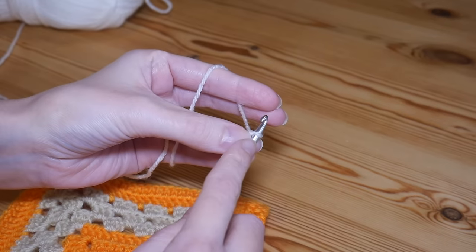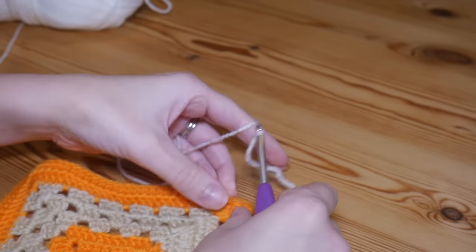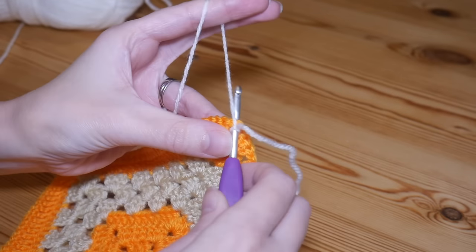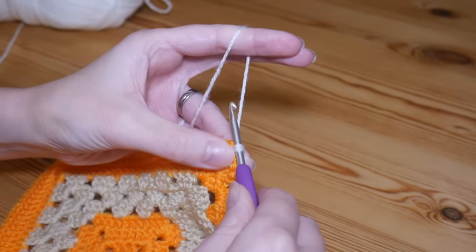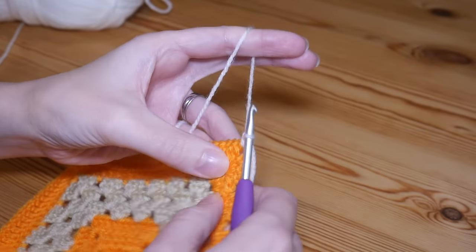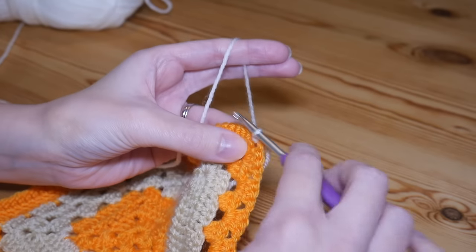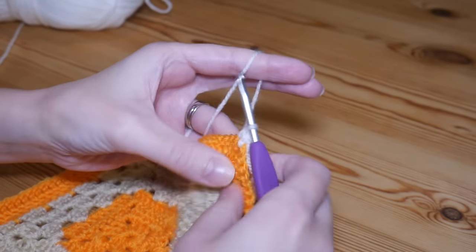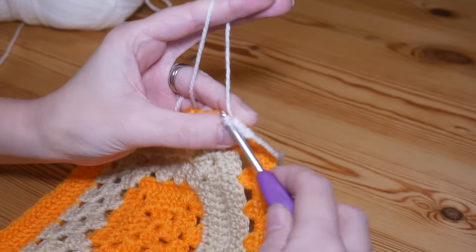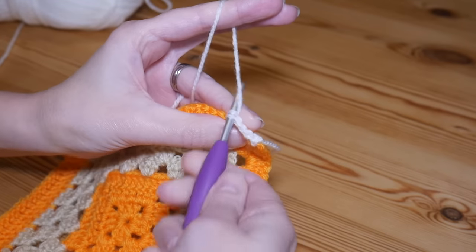You're going to start with a UK double crochet and do a standing stitch — pop your slip knot on your hook. We're going to start in a corner space: insert your hook, yarn over and pull up so you have two loops on your hook, yarn over and pull through both. That is a standing UK double crochet — please remember in the US this is your single crochet. You're going to work one UK double into every single stitch all the way to your corner space.